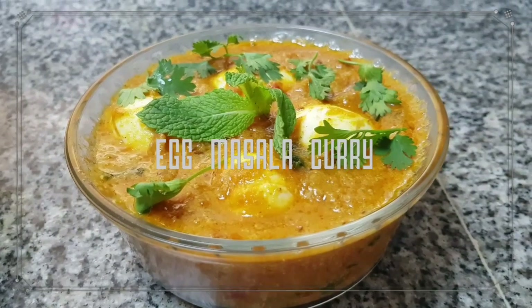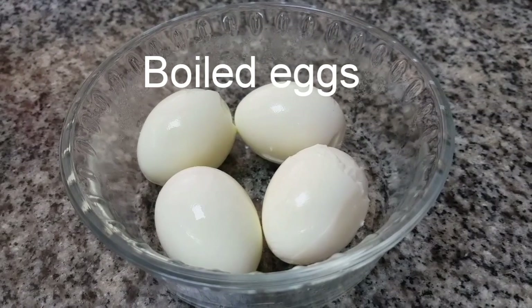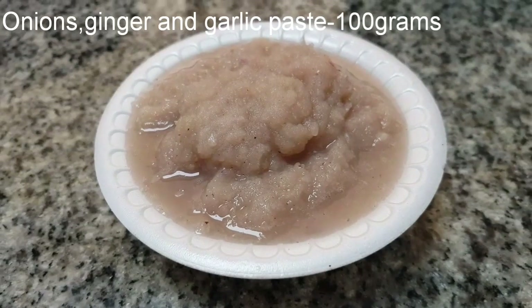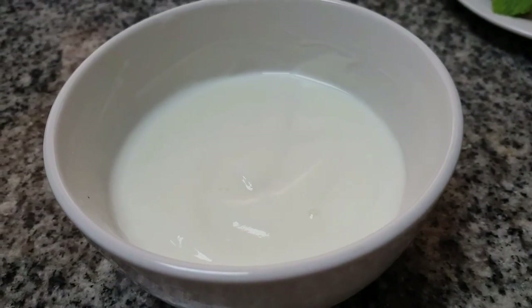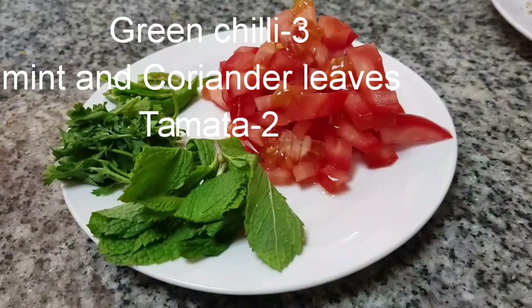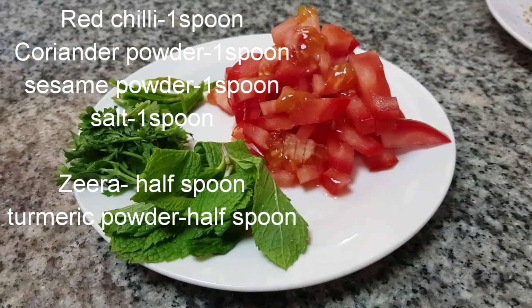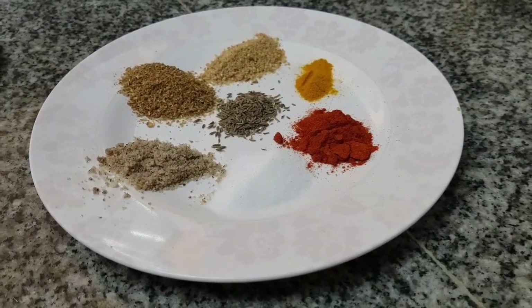Today's special egg masala curry. Let's prepare with boiled eggs, onion ginger and garlic paste, 100 grams yogurt, 150 grams green chili, 3 mint and coriander leaves, and 2 tomatoes. For spices: red chili, coriander powder, season powder, salt one spoon, jeera half spoon, and turmeric powder.